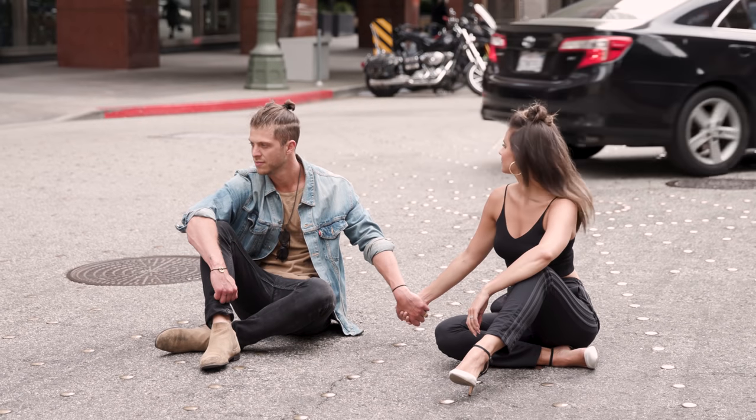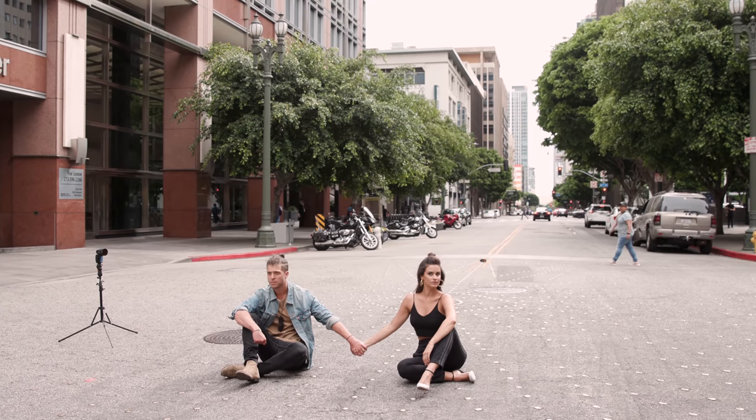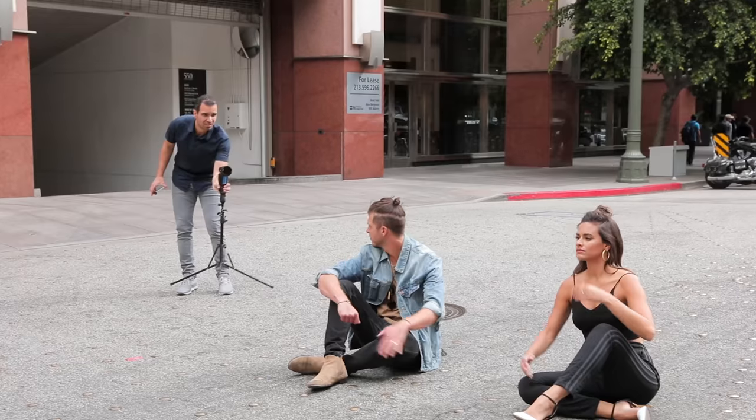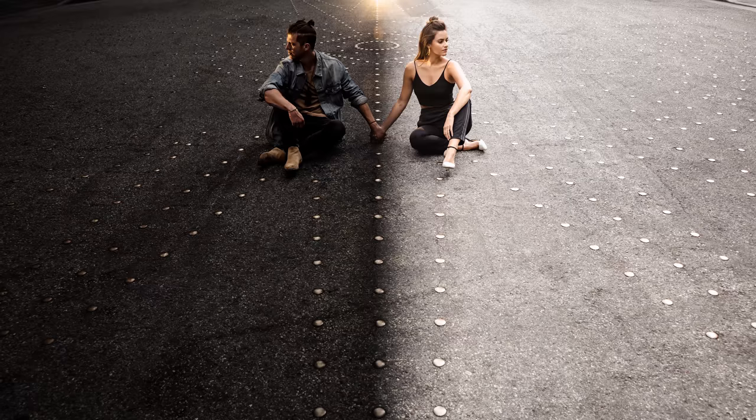One of my favorites is when we use an ND filter to split a scene into daytime versus nighttime in a single photograph, where we're going to add light to our male subject and then create a faux sun coming through the top of the frame.